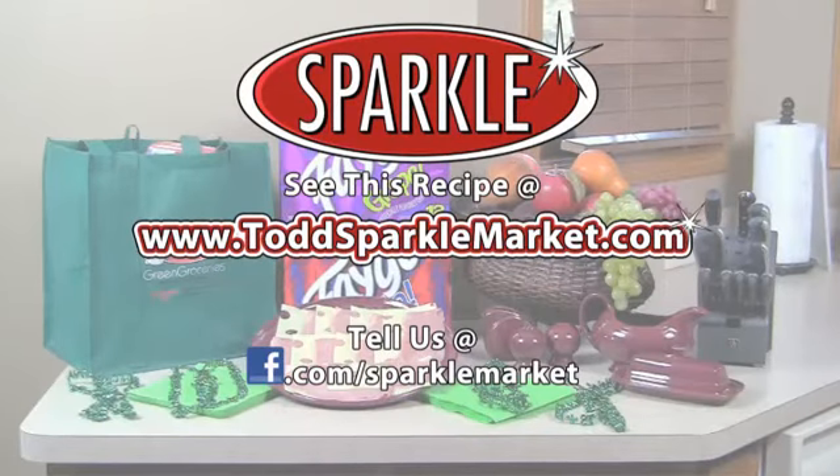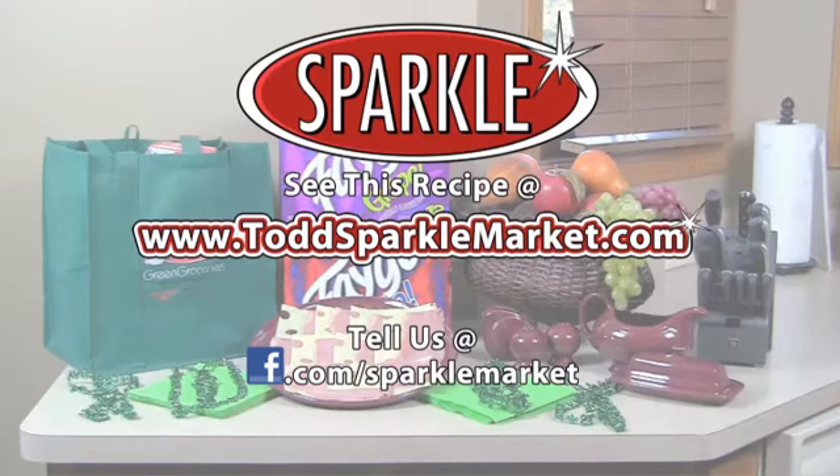Remember, you can always see this recipe made on the web at www.ToddSparkleMarket.com. Try it out and tell us what you think of it on our Facebook page, Facebook.com/SparkleMarket.